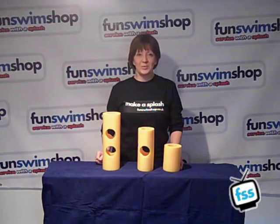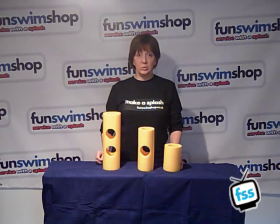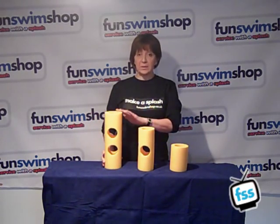Hi, welcome to Fun Swim Shop TV. My name's Carla. We're looking at our pool noodle connectors today and as you can see we've got three different sizes: small, medium, large.